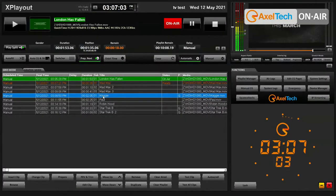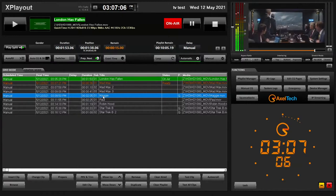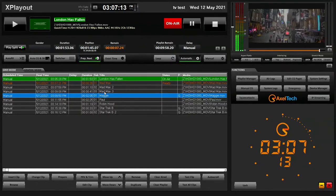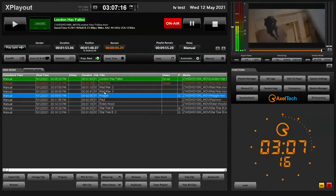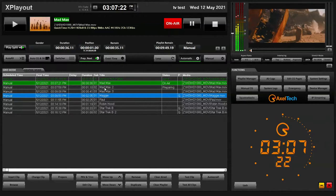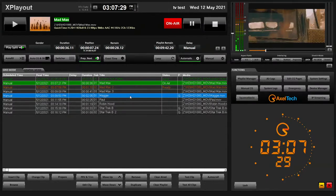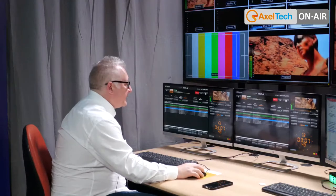Audio codecs are also supported — from AAC to MP3 to FLAC to uncompressed audio — all completely automatic. The system decodes them in real time and renders them to your output. We also have complete flexibility with format resolution. If your system is set to output in HD and you put a 4K or SD file on the playlist, it will automatically upscale or downscale according to your output format, with automatic aspect ratio correction.